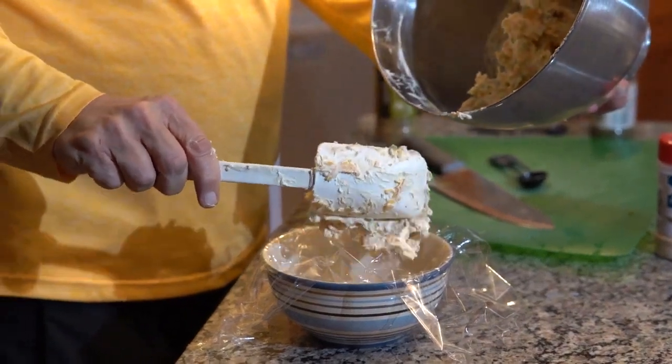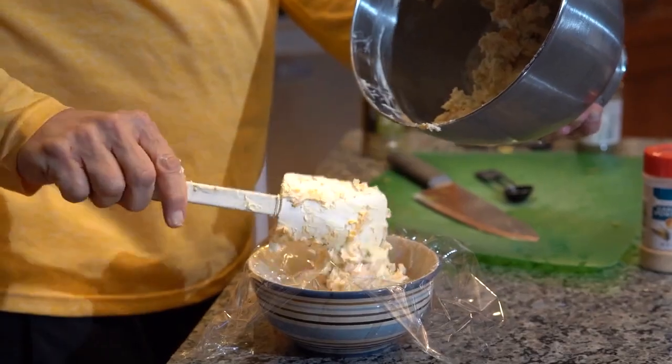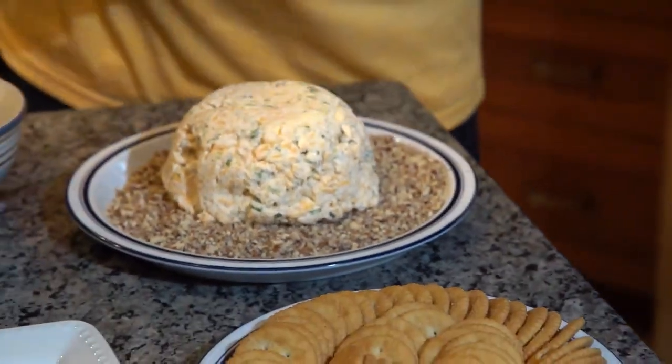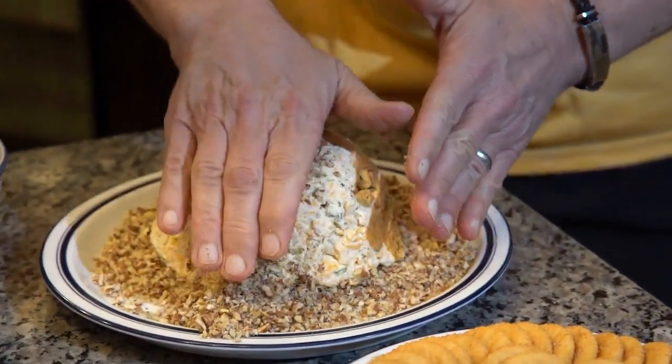It's quite simple. You take all the ingredients minus the pecans, throw them in your mixing bowl, and let it go. I form mine in a small bowl with plastic wrap and chill it, then roll it in the pecans to put it out for presentation.